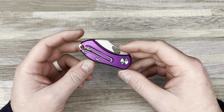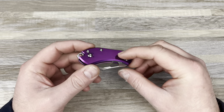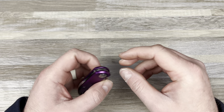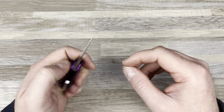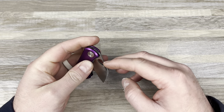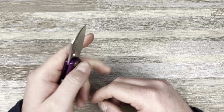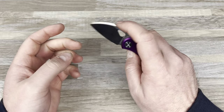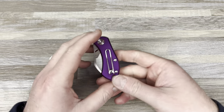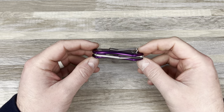I never picked one up because I actually handled this at Blade Show in Atlanta this year, briefly, and I wasn't able to flick it — it just kind of bugged me. It didn't feel great in hand. It was probably just that I was standing at a booth, didn't have much time, it was kind of rushed, and didn't want to look like an idiot. So I never picked one up because of that.